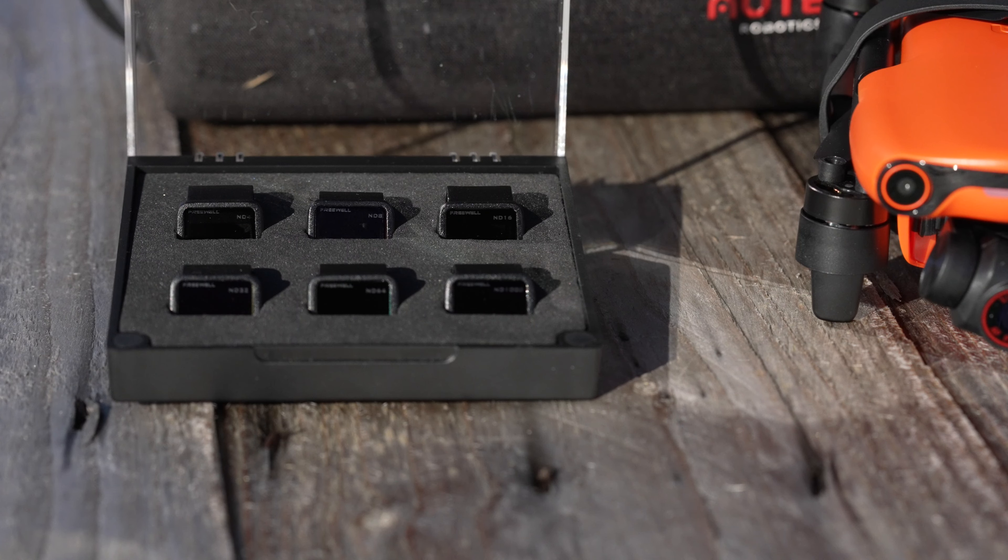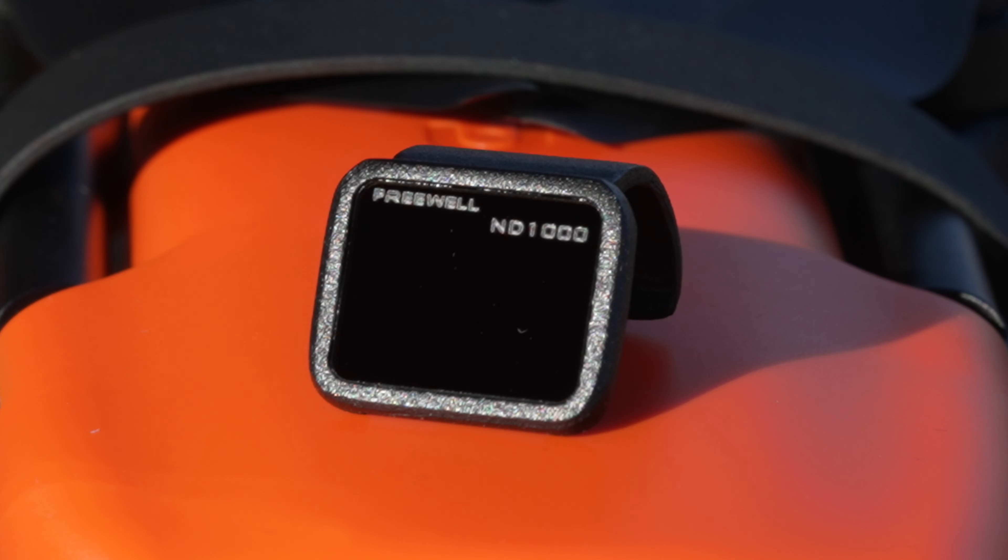This filter kit is a bit different than what we normally see from Freewell, as they normally include polarizer filters that help boost saturation in your image. But that is not the case with this all-day filter kit. They did include an ND1000, which is a very dark filter that we will talk about a bit later in this video.